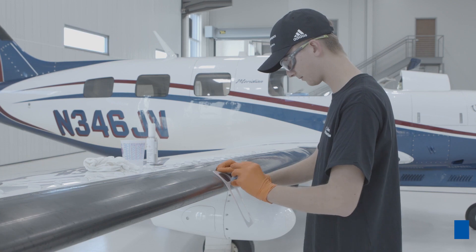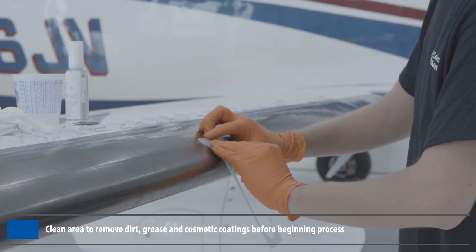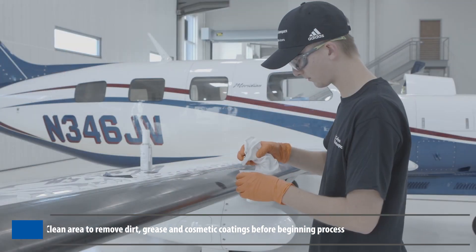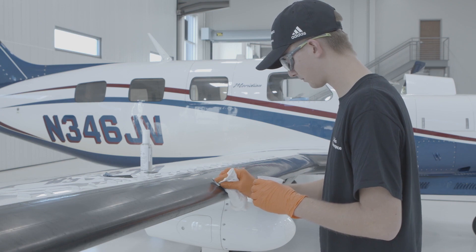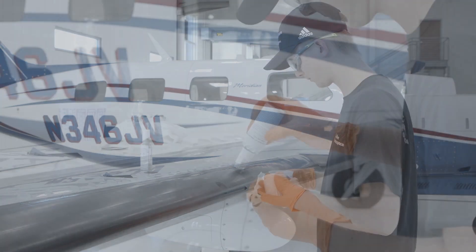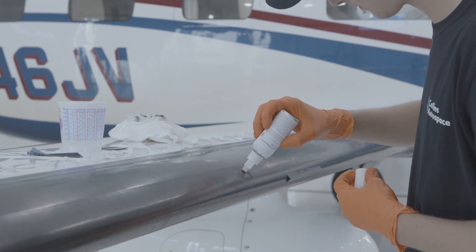To install, use the buffing shield and medium-grit emery cloth to buff surfaces. Wipe the buffed surface with a lint-free cloth dampened with cleaning solvent and allow to dry. Next, apply one even coat of primer to the buffed surface and allow to dry 5 to 10 minutes.